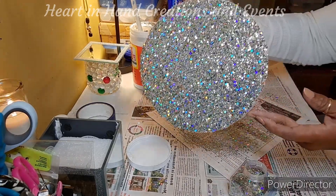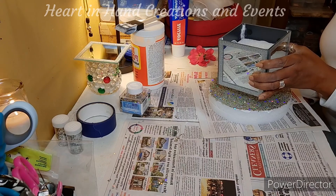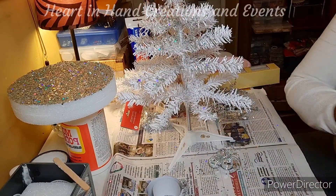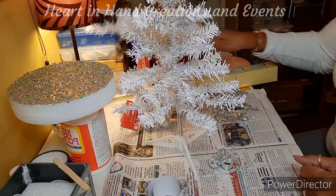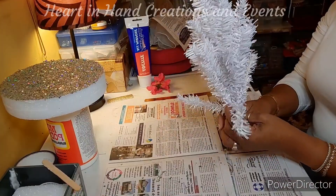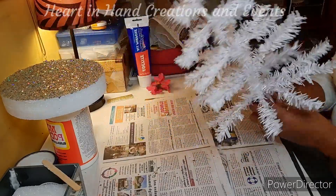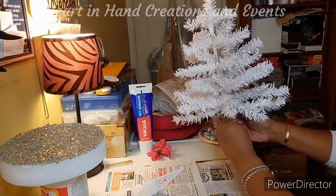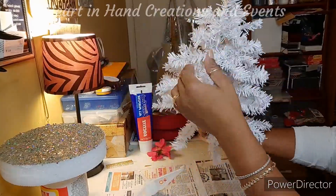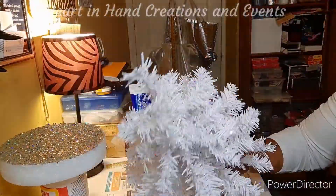Here's the finished result of the glitter base. I made some design changes which I'll show you later. Right here I am using two Dollar Tree trees and putting them together to form a thicker, bushier tree. I open the branches, fold them down until they're straight out, and then smash both trees tightly together.